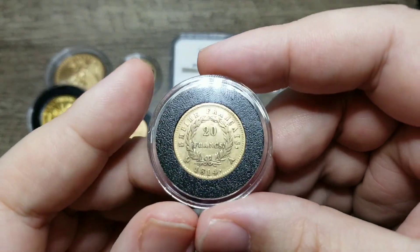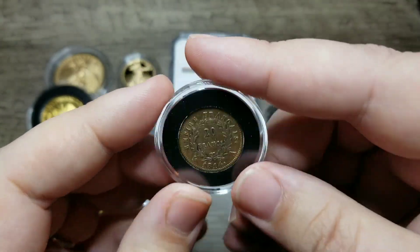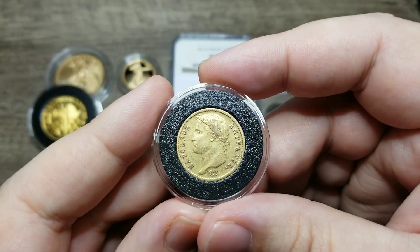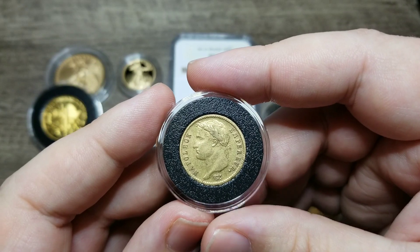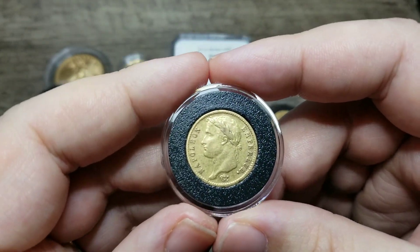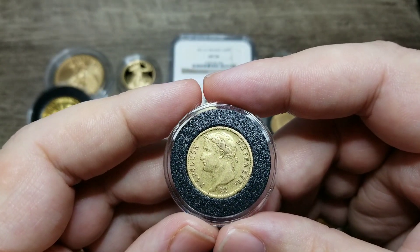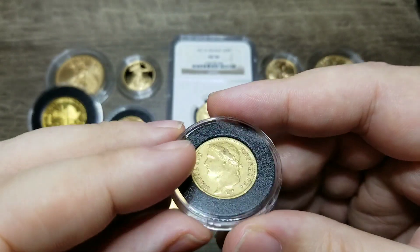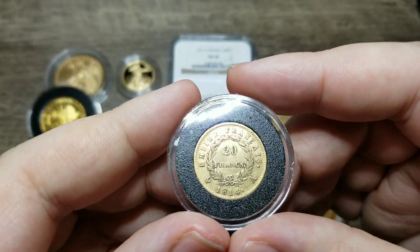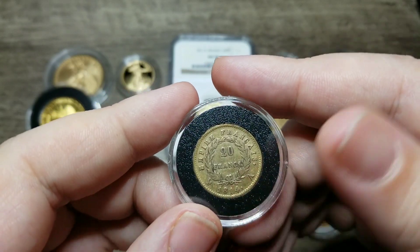After the Bourbon restoration with King Louis XVIII, Louis XVIII took many of these coins and melted them down because he absolutely hated Napoleon — he hated the emperor. So the gold Napoleons, even though some of the dates from around 1807 through 1812 had quite a few struck and minted, many of these were melted down and re-struck with the King's face.